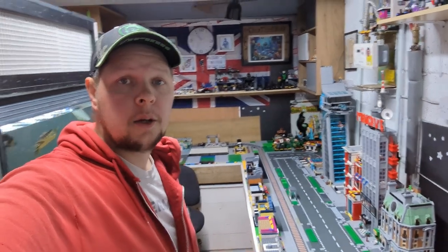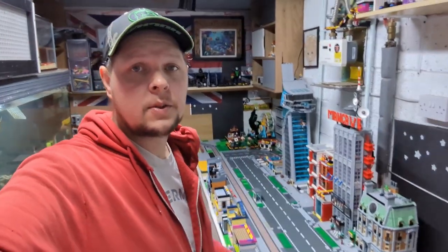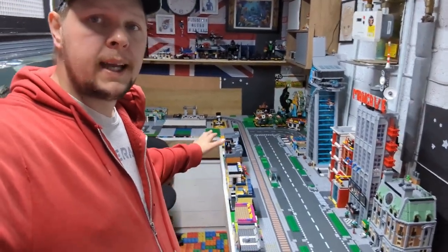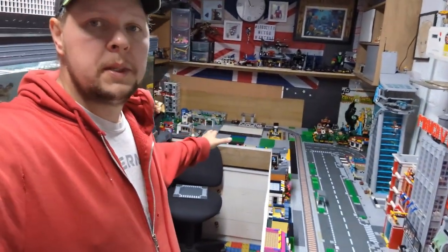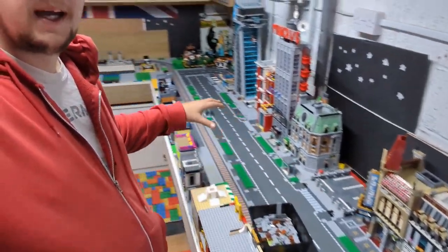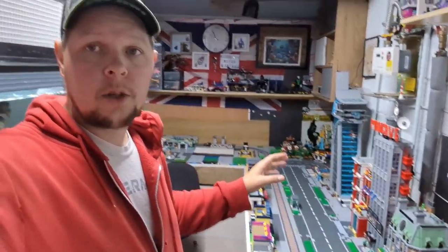Hello and welcome back to another LEGO man cave video. On the last one I left you where we'd just finished sorting all the paving, done all the mills, and on this one I'm cleaning up the paths. I've already started, so let's show you what I'm doing.